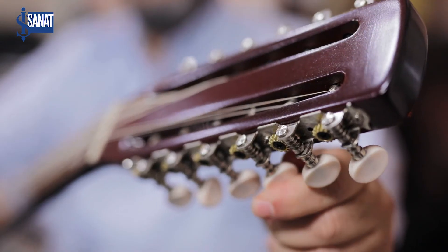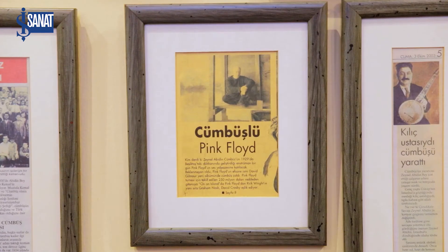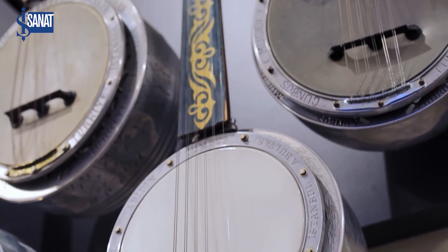This instrument is very well suited for Turkish music. But after so many years it has also gained recognition worldwide. It is used in jazz music. There is an American musician Steve Way who uses it in rock music. David Gilmour uses it on his own albums. In the end, once it is interpreted correctly, you will find the true taste of this instrument — it can fit into any style.